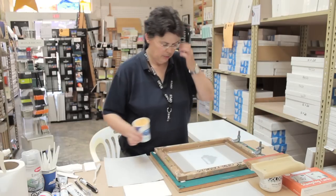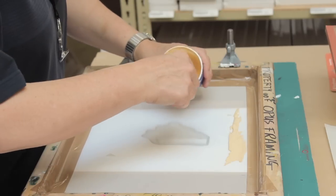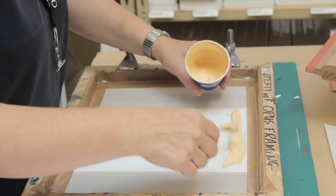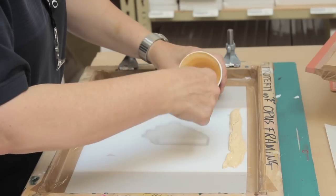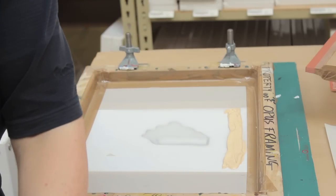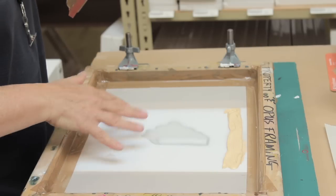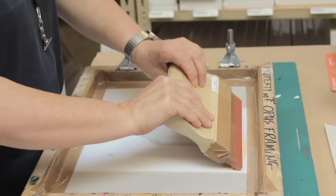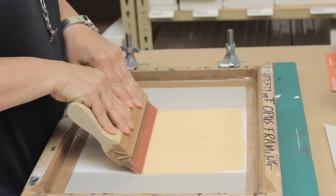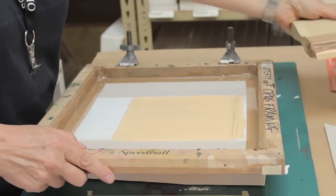Now we're ready to print. I have my ink pre-mixed, and I'm going to put ink on the mesh at the top of the stencil — I want to put it the width of the squeegee. You don't want any dry spots, so a little bit more. Screen printing lays down a very thin layer of ink, so a little bit goes a long way. I'm going to do the first print straight through, holding my squeegee at a sharp 45 degree angle and pulling towards me. My second stroke is away from me, and I'm flooding the screen, which means putting ink into the open areas of the mesh.